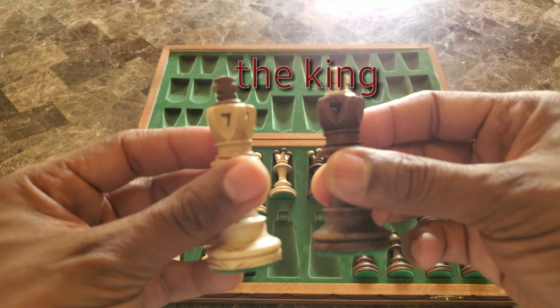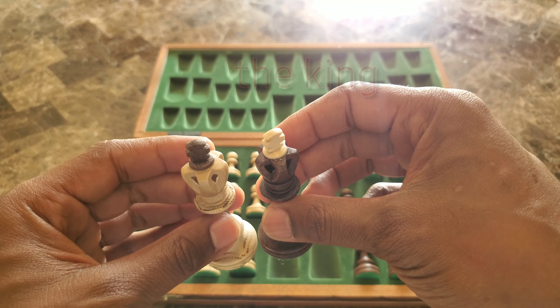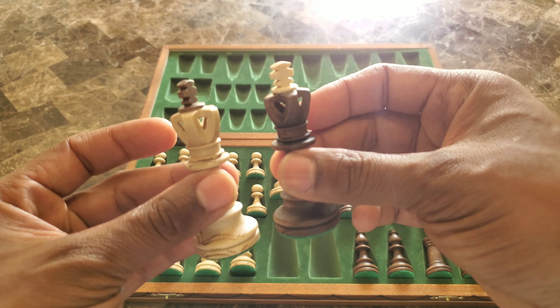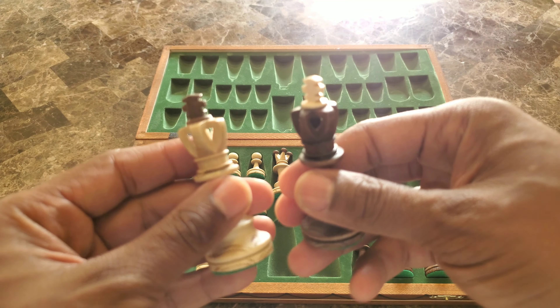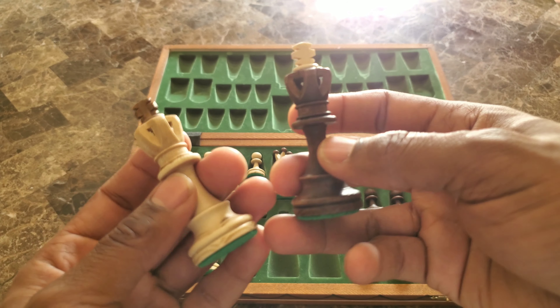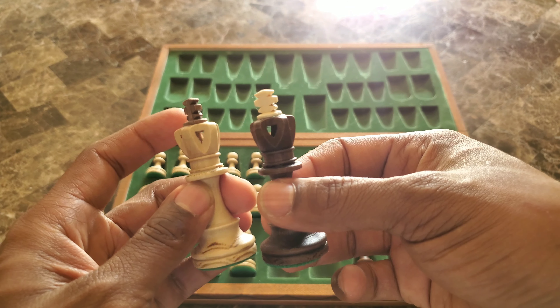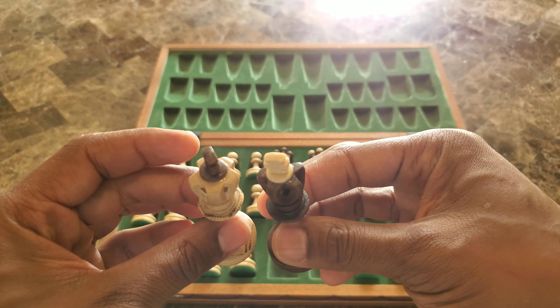Okay, and here's the kings — I like what they did to the kings. The pieces don't feel so fragile where you're like "oh my god please don't touch it, I don't want to break it," but you don't want kids with dirty hands touching these pieces because it's a quality set — it's quality art, it's quality wood.